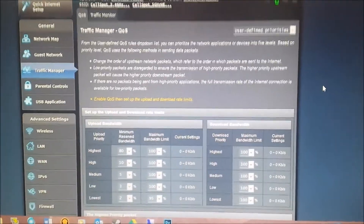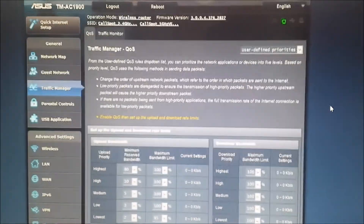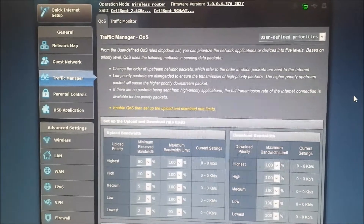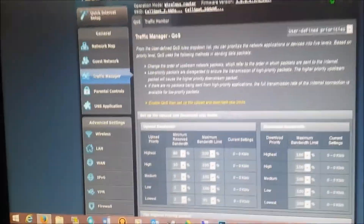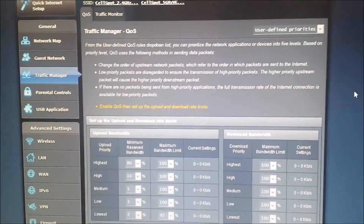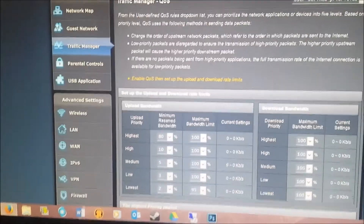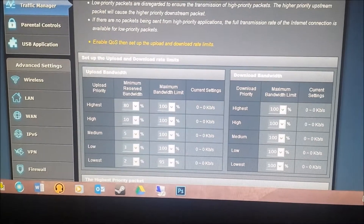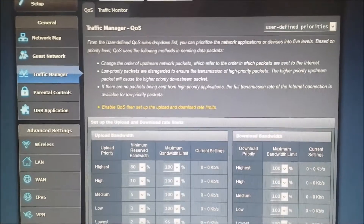Here's something cool I wanted to share about the Personal CellSpot. You can define user priorities — I'm not sure if this is standard for all routers since I haven't gone into the settings of many of them. But you can prioritize your network, saying hey, I want this device to get priority first, then priority to that. I thought that was pretty cool.